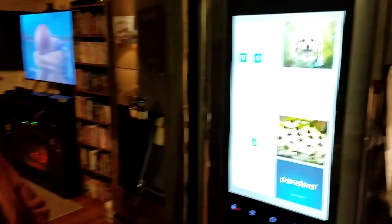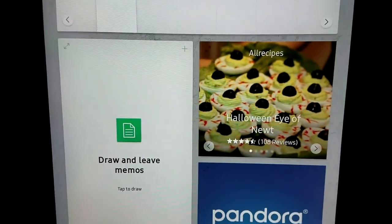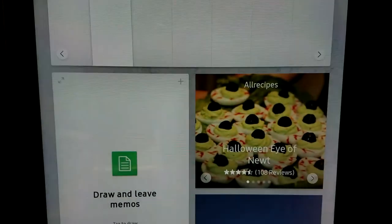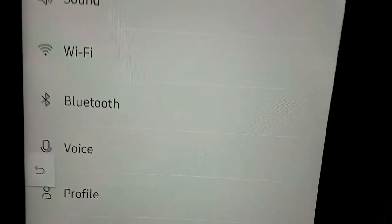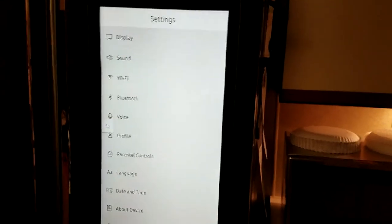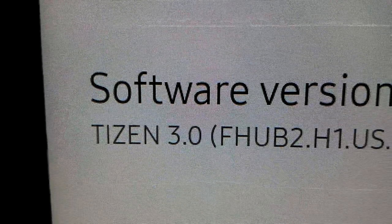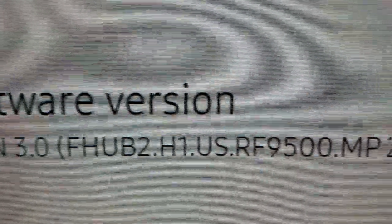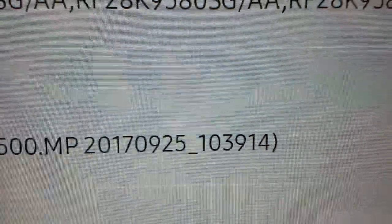It looks really awesome. Let's go down to the settings. I like how it's white now instead of black when you go to the settings — that's cool. And as you can see, we are now on Tizen 3.0, Family Hub 2. There we go. That is so cool.